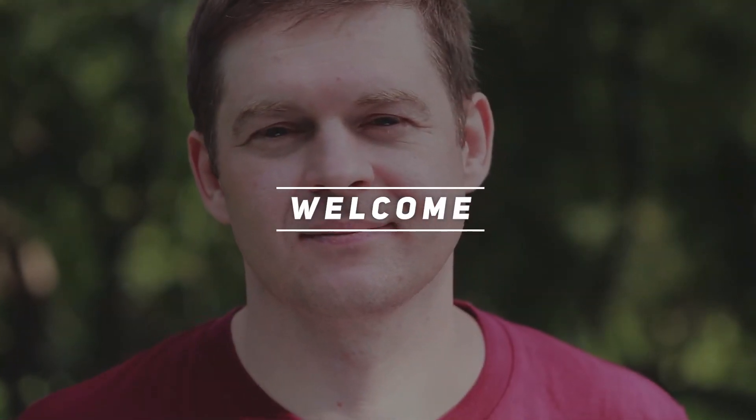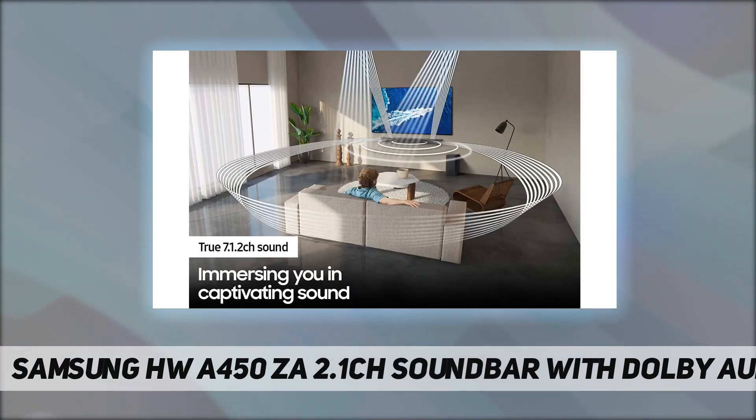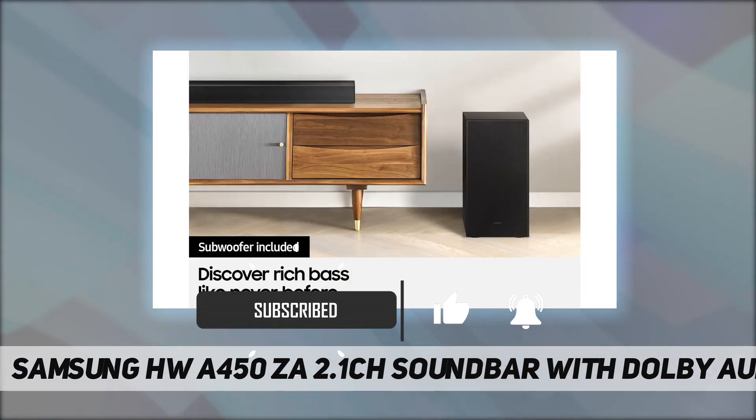Welcome back to my channel. Samsung HW-A450/ZA 2.1ch soundbar with Dolby Audio. The product voltage range is 110V. A wireless subwoofer is included, so you can enjoy deep bass right out of the box.